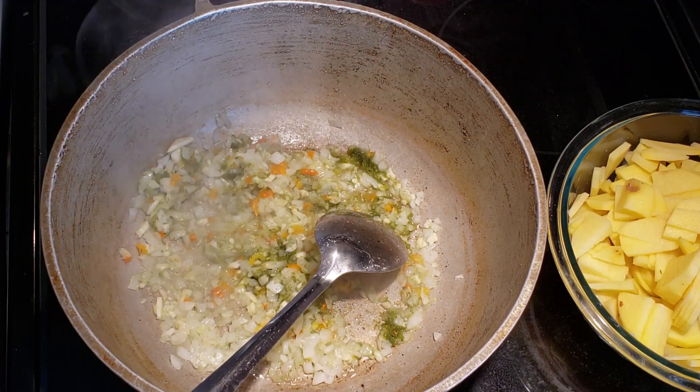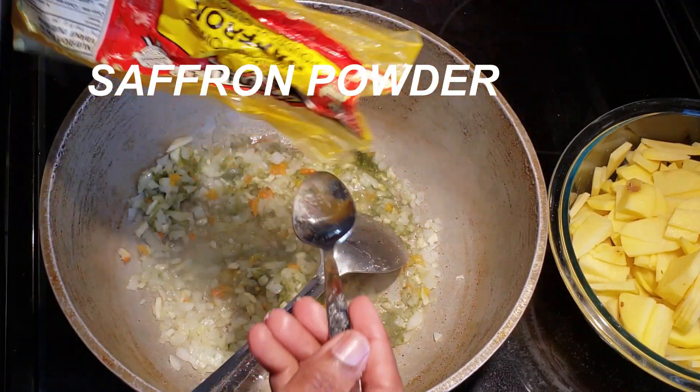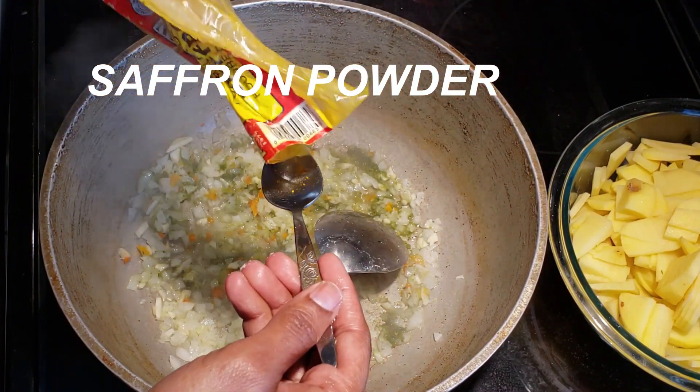Now we are going to add our saffron powder. I like to use the saffron powder just to give it a little extra color, so I've used one teaspoon.